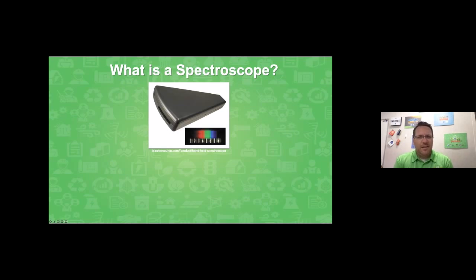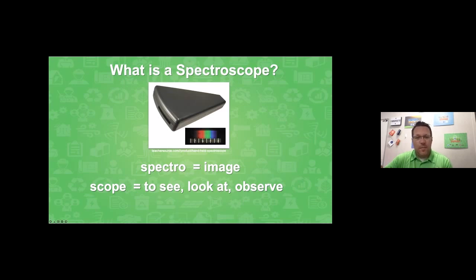Before we get started, let's talk about what exactly a spectroscope is. Many of the words in the English language use pieces and parts of words from other languages, some of which are thousands of years old. If I break up the word 'spectroscope,' it's made up of two parts. The first part, 'spectro,' is Latin and means image. The second part, 'scope,' literally means to see, look at, or observe. So a spectroscope is a tool to observe images — for our build, it's going to be observing light.